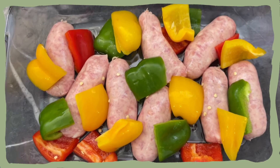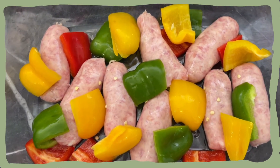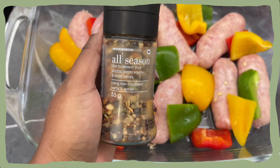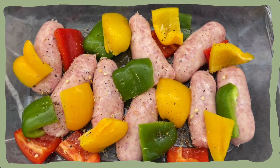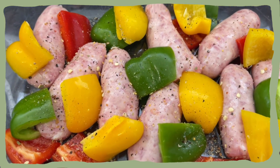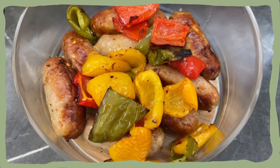I have my pork sausages and the peppers in there with some olive oil, and I'm gonna use this seasoning — it's called the All Season. That is what my sausages and my peppers look like.